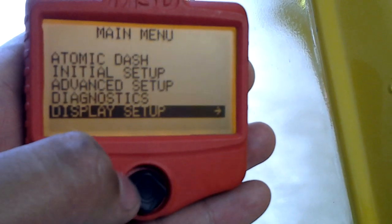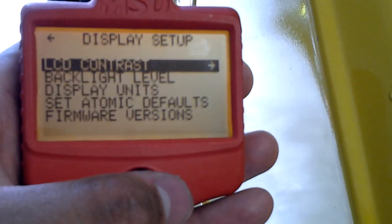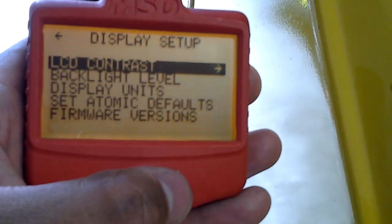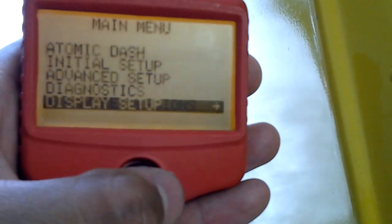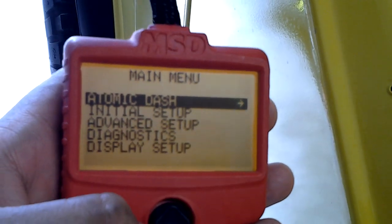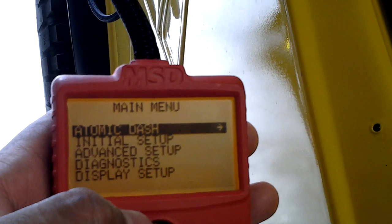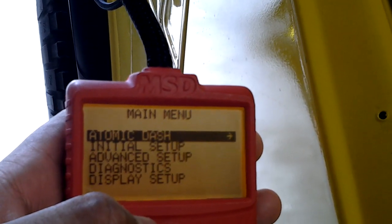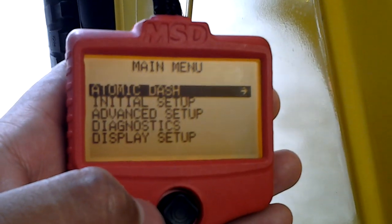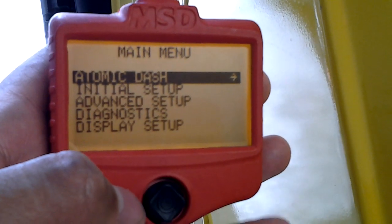And then display settings basically let you configure the controller display and the lights on the handheld. Anyways, here's the module — real easy setup. No issues yet. Been driving around in my neighborhood these past couple of weeks with no issues.